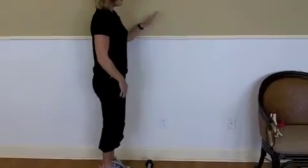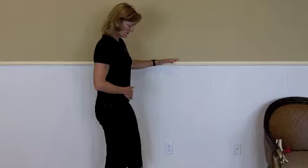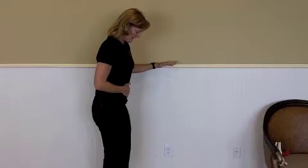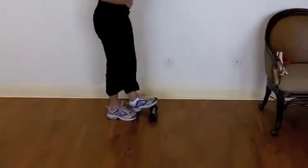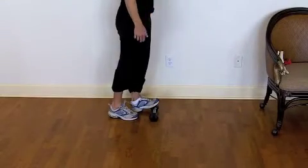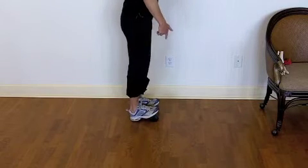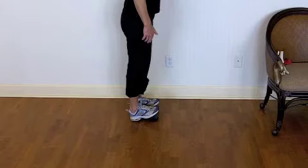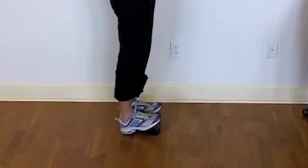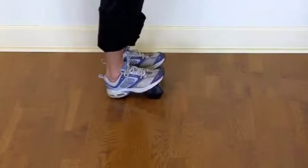What you're going to do is get by a doorway or a wall or something you can hold on to until you feel comfortable doing this. Then you're going to prop your feet up on anything — you can use a phone book, you can use a block of wood, you can use whatever you want. I'm just using this dumbbell here. I want you to do both feet at the same time so that you can compare your injured side to the uninvolved side.